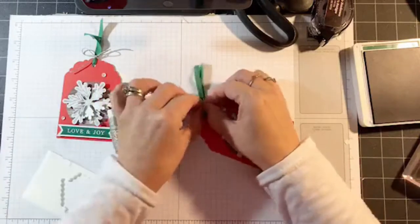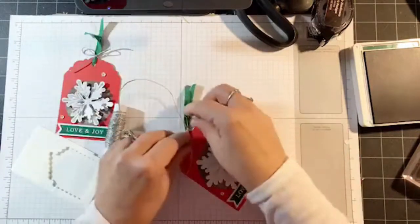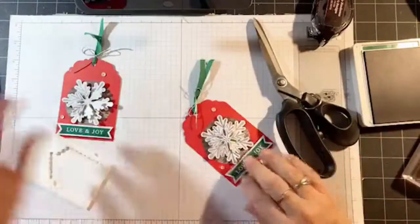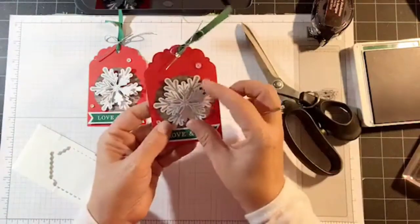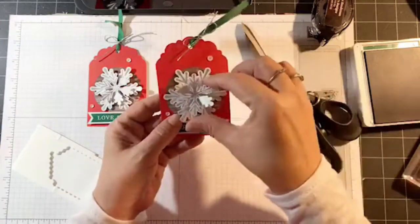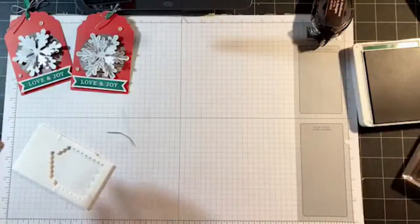See how quick this one is — they're all pretty quick to complete. When you have 24 of them to do, don't get discouraged because you'll see once you get going how quick they are. There's the first one already. When you put them on a package you can fold the smaller snowflake forward so that it gives it even more dimension.